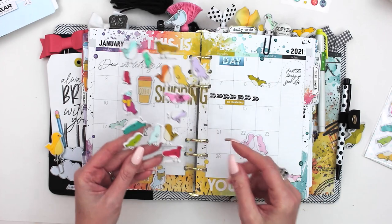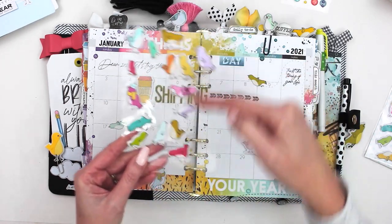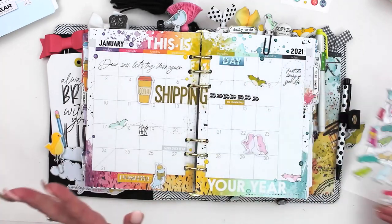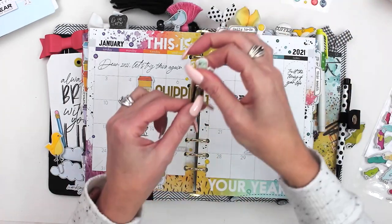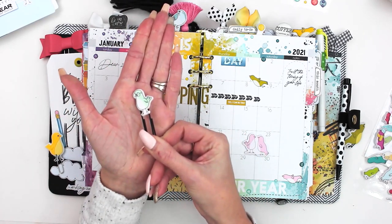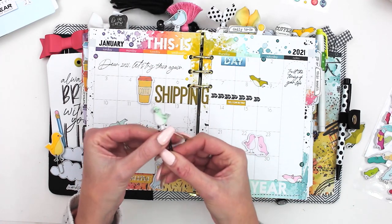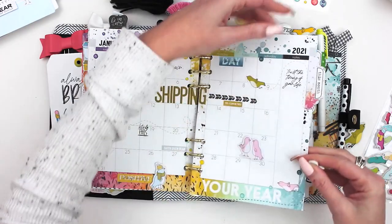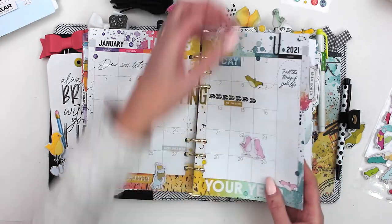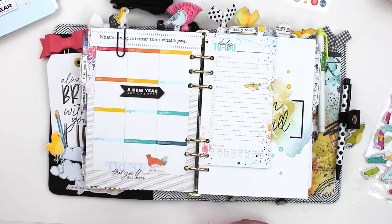The puffy bird stickers — some of them are the same shape but mirror images, so you can put them back-to-back on a clip and make a little clip topper out of them. How cute is that! This little guy with the glasses is adorable. I did that with a flying one as well — I just need to add a little adhesive to keep that clip in there tight.